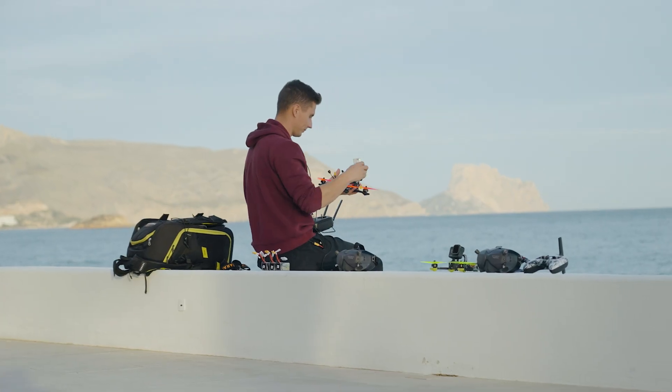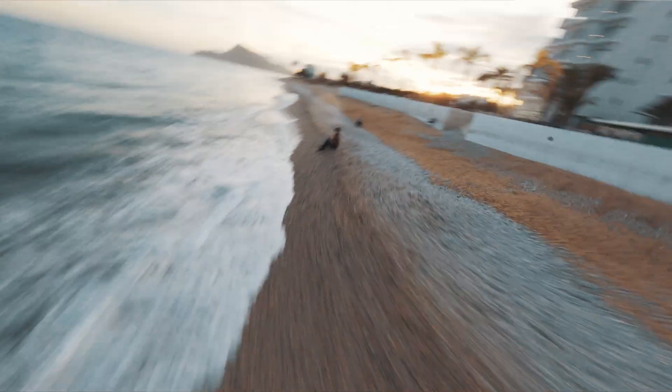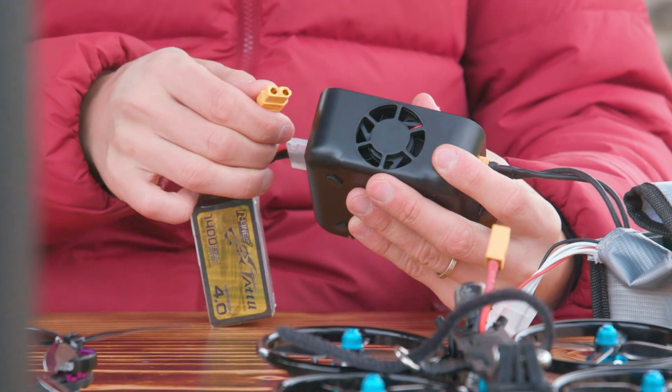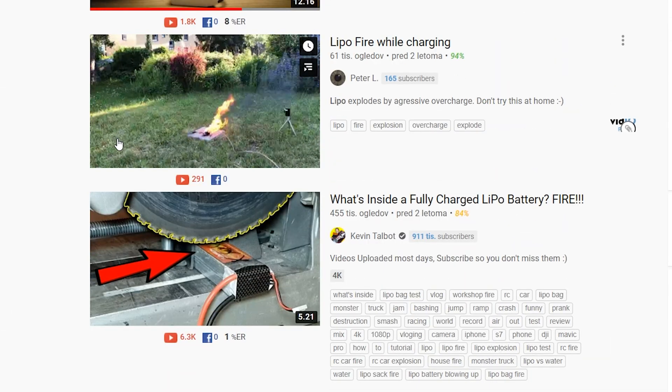A question I get asked a lot is what batteries I use with my FPV drones and why. In this tutorial I share the basics that you need to know about FPV batteries — what these numbers mean, how to safely store them, how to charge or discharge them, and so on. Because a LiPo battery is no joke, this thing burns like hell.